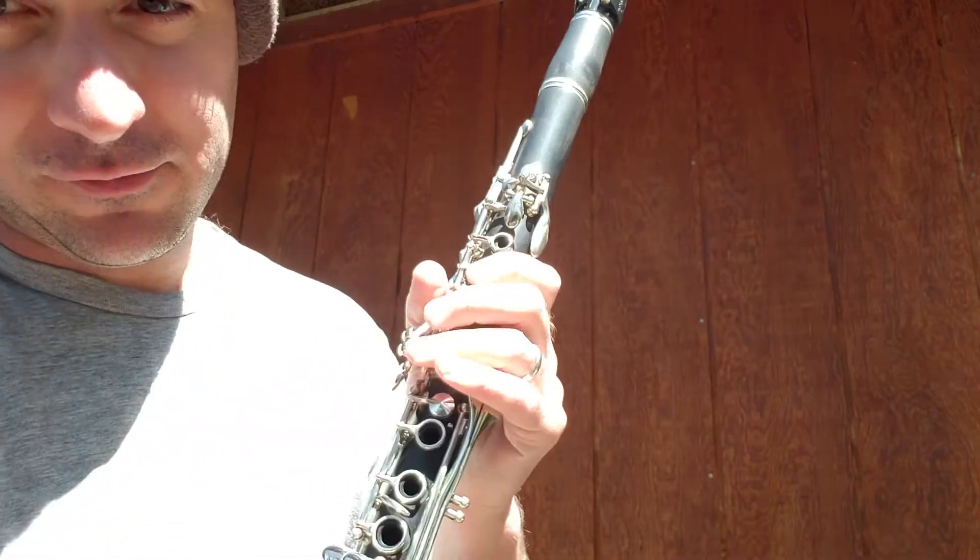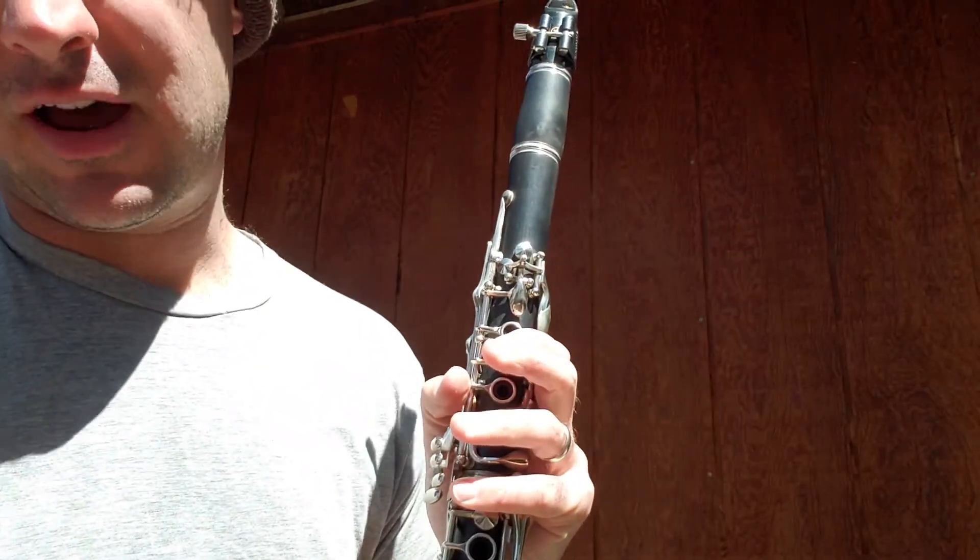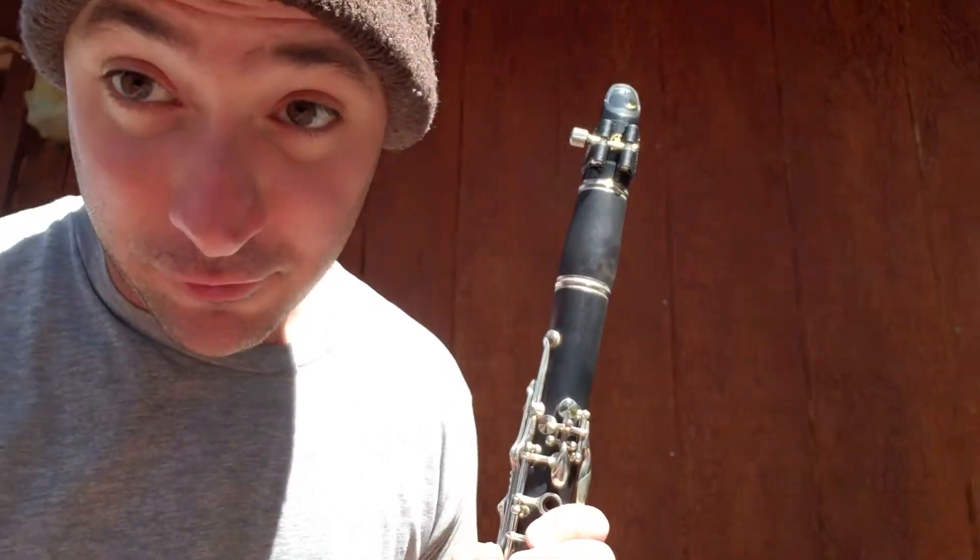As your fingers get bigger it's going to get easier to play clarinet. These clarinets are designed for adults to play, so kids are kind of out of luck while you're learning. Clarinet was my first instrument, so I remember when it was extremely tough, but as with all things on the instruments, it gets easier and easier.